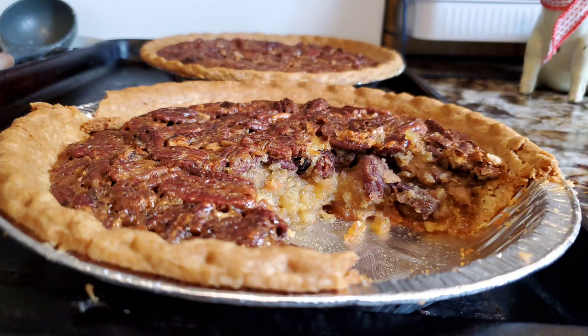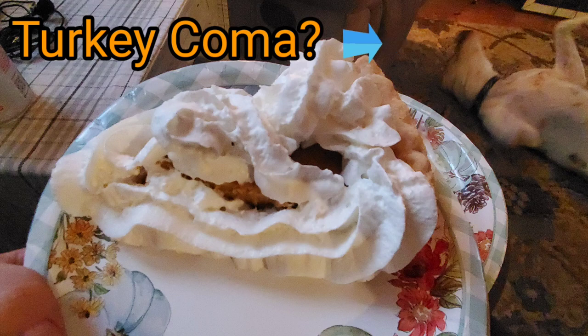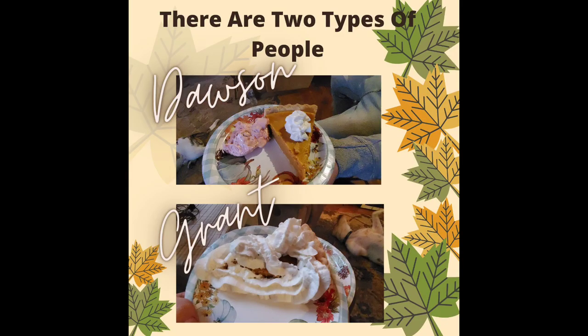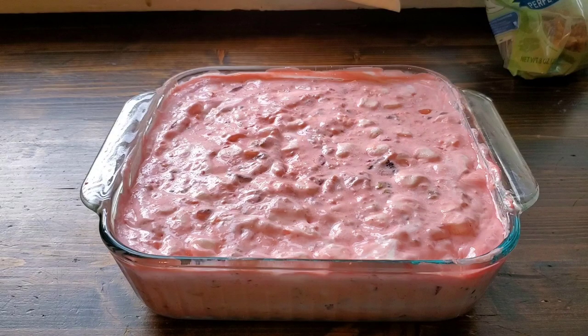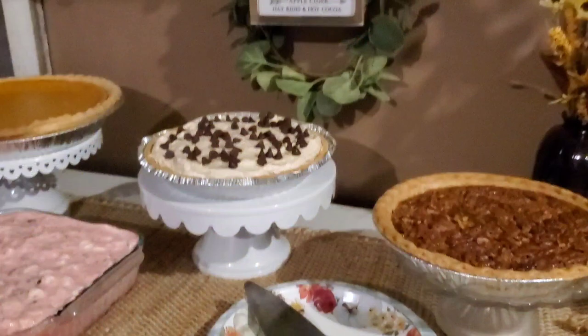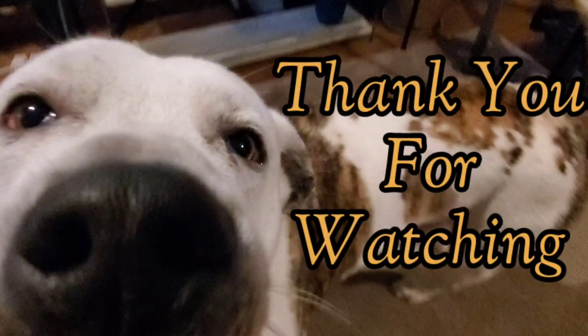Thank you so much for coming by and watching this video. I hope that you enjoyed it, and we have plenty of leftovers so we will not have to do so much cooking for the rest of the week. I hope that you all had a happy Thanksgiving. If you enjoyed it and would like to see more of my future videos, please consider hitting the subscribe button. I share new videos at least once a week sharing what my family has for dinner, and would love to add you to my YouTube family. That's all for now — see you in the next one.